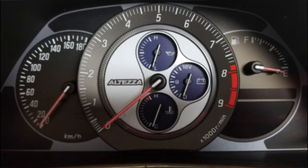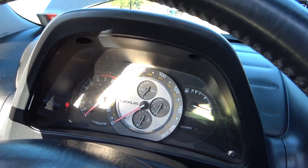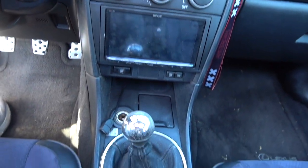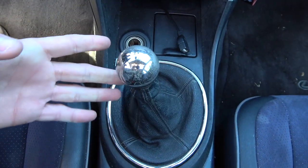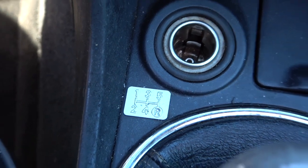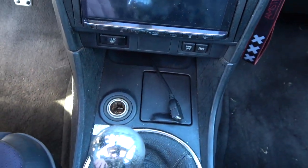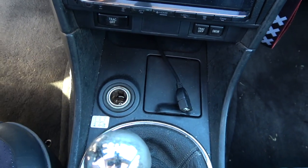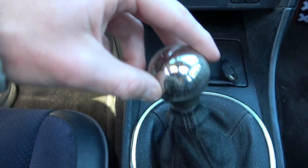A lot of people go with JDM manual transmission gauge clusters in these cars, but it doesn't really fit right because it reads in kilometers per hour. I really wanted to get as close to OEM as possible, which is why I went with a USDM OEM manual transmission gauge cluster. Another important thing is this trim piece — the boot is pretty easy to find, but this plaque with the 5-speed shifter pattern is really the hard piece. You can't just stick this badge on; it's connected to the whole panel, so you have to find a 5-speed panel from a 5-speed manual car. We also have the OEM shifter knob and shifter boot.